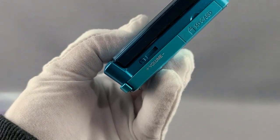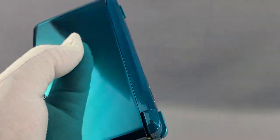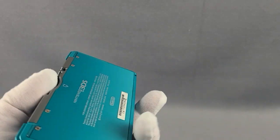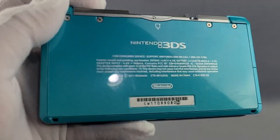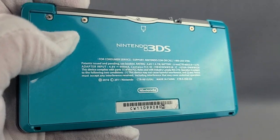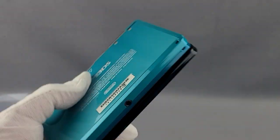Sides all look great. Charging port functions and works. Sides look good. Going over to the back — some scuffs and some scratches from sitting on tables. That's it.